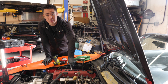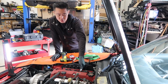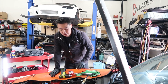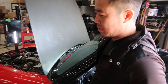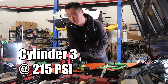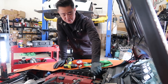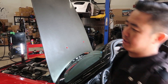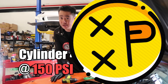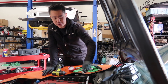When it's under 200 PSI, that's when we see more of a problem. Now number three is what the customer said had gotten a compression test done somewhere else and they said number three was low. It was 215 — not as bad as what somebody else led them to believe. Number four — that's our bad one. 150 PSI. So it wasn't number three, it's number four. Obviously not good.